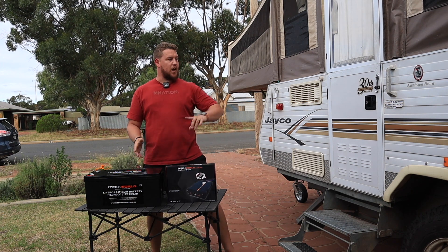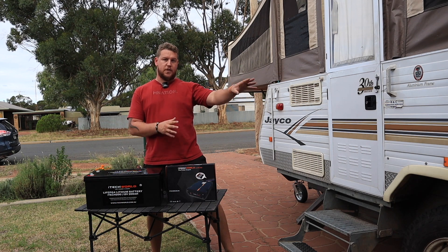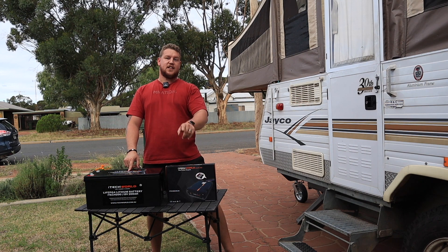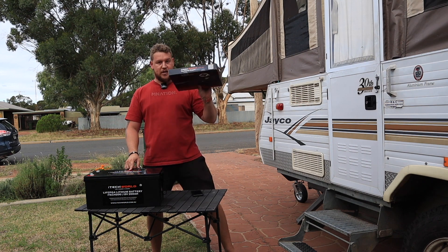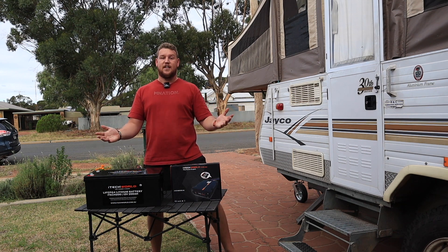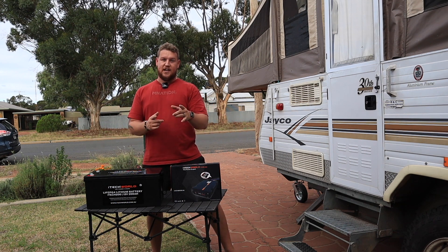Stick around because in the next episode, we're going to be stripping out all the electrics from the Jayco Hawk and getting ready to put all this stuff in. Let me know what you think — let me know if you'd get something different. Is the 200 amp-hour too much? Is it not enough? Let me know in the comments below.